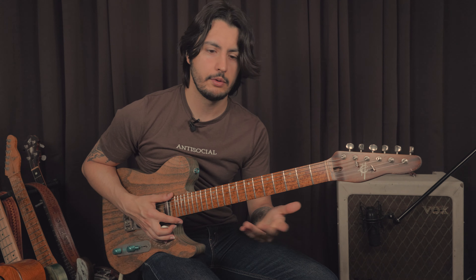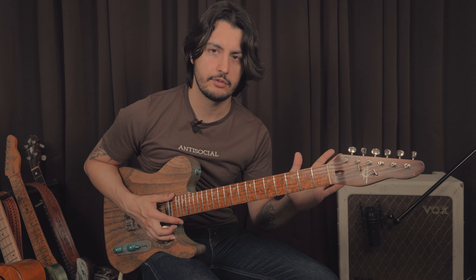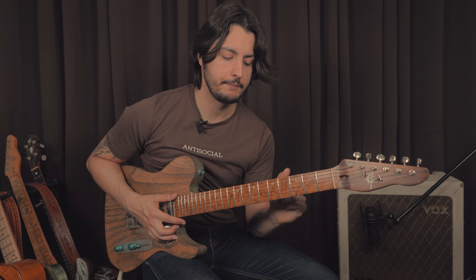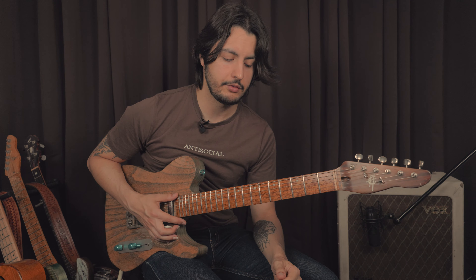So that means those are really good notes for you to emphasize when you're soloing. Later on when you're using a full scale or pentatonic, passing tones, all that stuff — the notes from the arpeggio are still the ones you want to emphasize most of the time. So it's very useful to practice them.